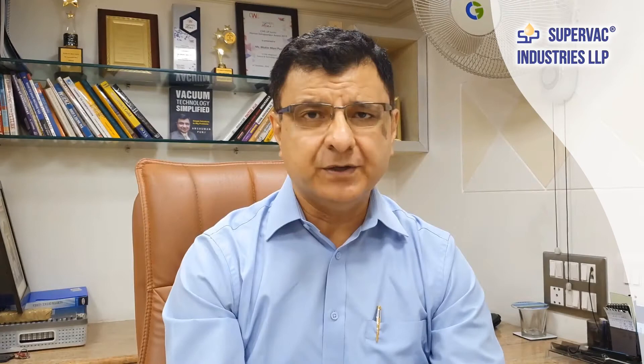Then there is a three-component boat also. In a three-component boat, boron nitride is partly substituted with aluminium nitride. Since aluminium nitride is somewhat cheaper than boron nitride, the cost comes down. However, as per my experience, in a three-component boat the price comes down typically by seven to nine percent, but the life of the boat reduces by 15 to 25 percent. So this is not a good bargain — it is a bad bargain. I will always say go for two-component evaporation boats.